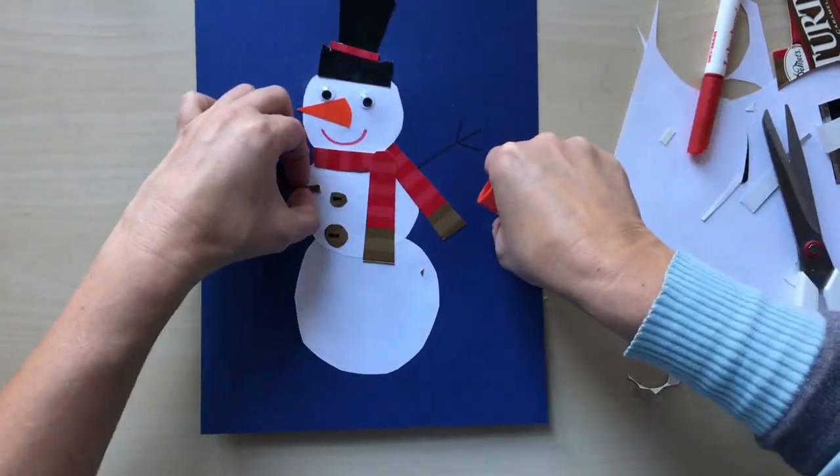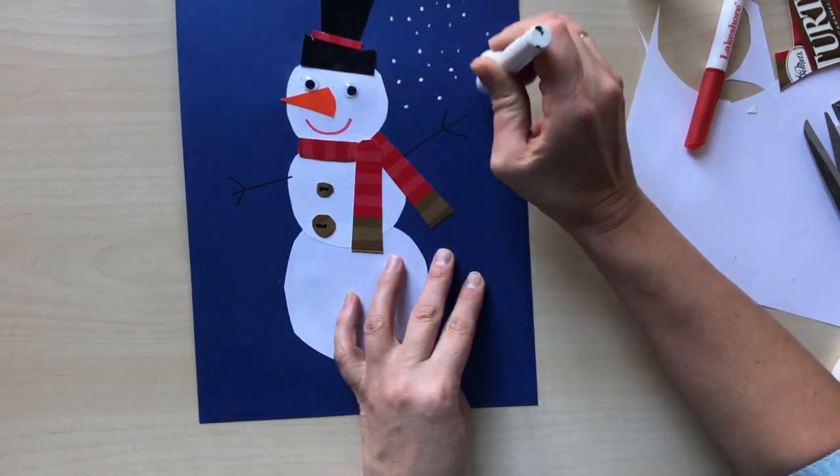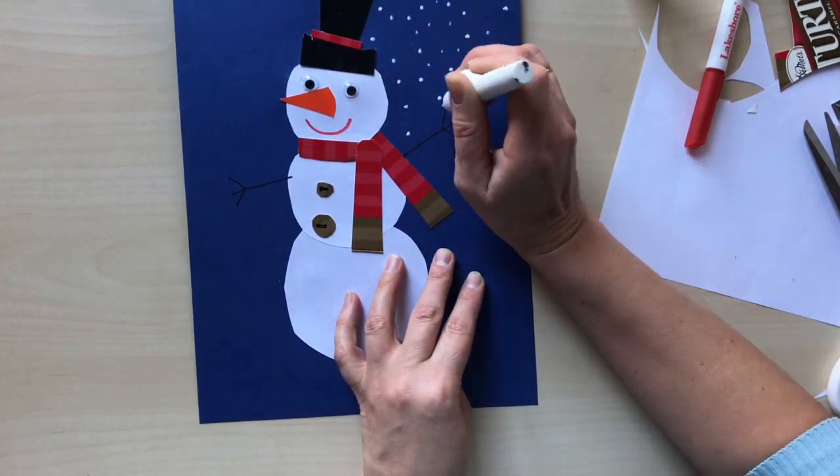Next step is creation of falling snow using a correction pen. Let's do it.